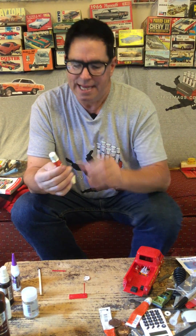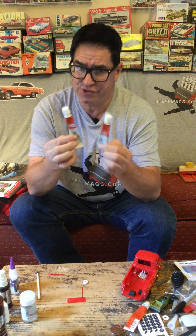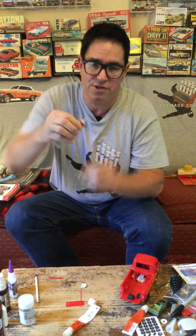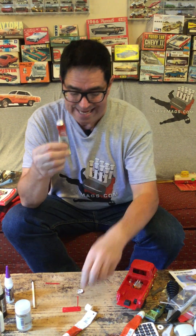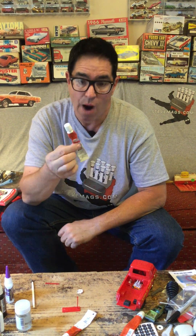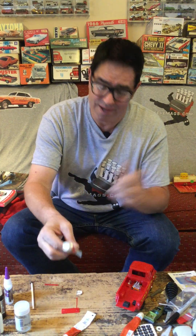Back in the old days, you used to use Testers cement, which I think was based in mustard seed oil or something like that. The idea was you'd put a bead of this stuff on the polystyrene plastic parts, and where contact was made, the cement would melt and glue the parts together. The only downside was it would take about 24 hours to properly set. Who has that kind of patience? Not a 10-year-old kid.